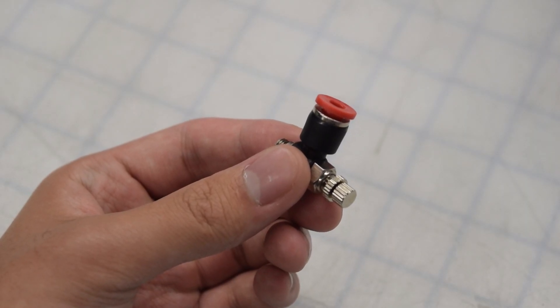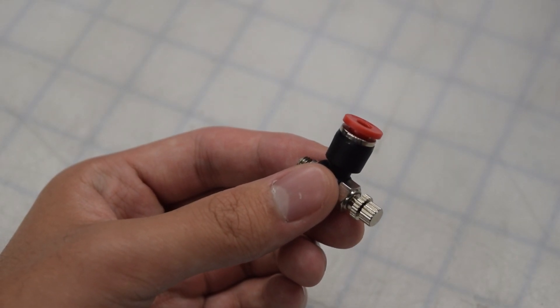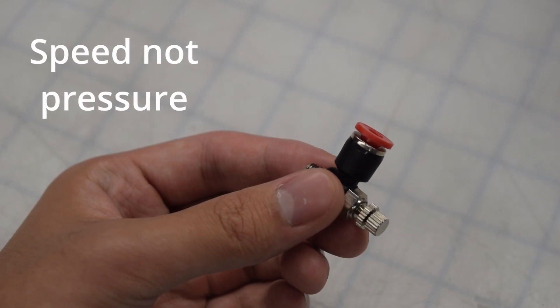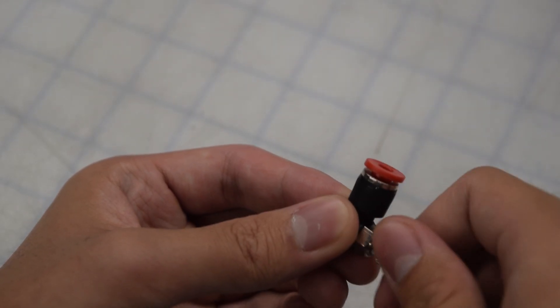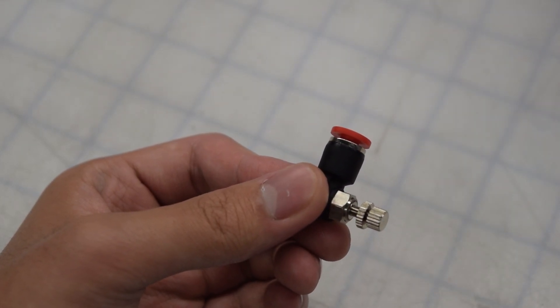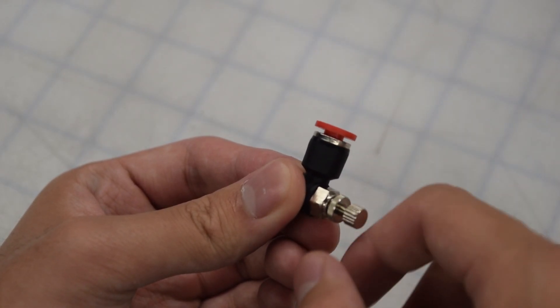The airflow valve sounds similar to the air pressure regulator, but they do two different things. The airflow valve controls the speed at which the piston moves, not its pressure. Turning the knob out increases the speed, while turning the knob in decreases it. At the very end, similar to how you have to push in the knob of the regulator, you have to screw this in to lock it in.